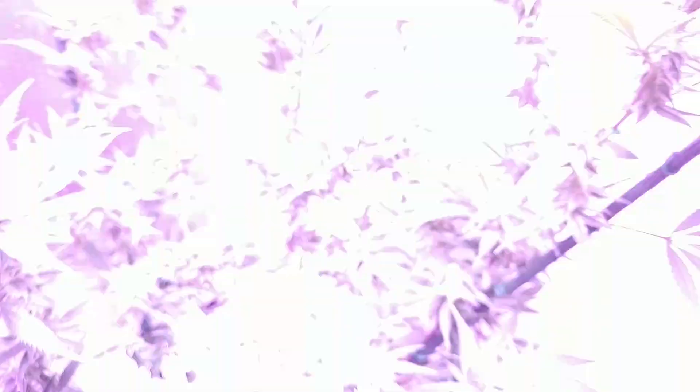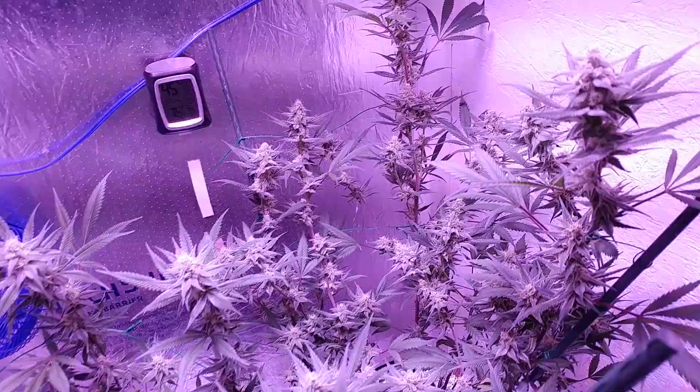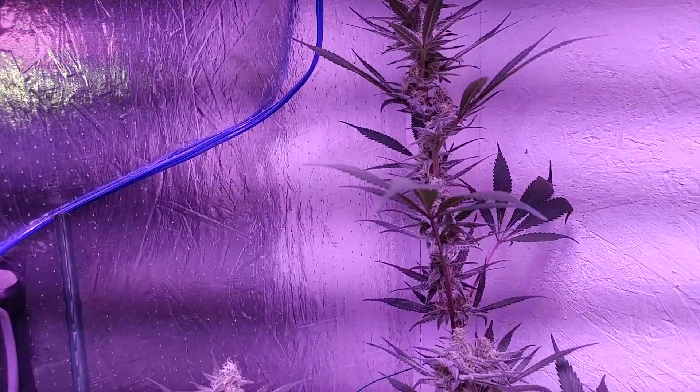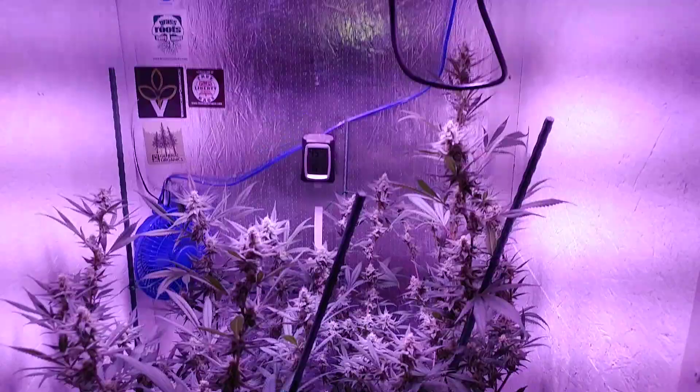Especially with this one in a three-gallon smart pot — even though the lowers are starting to bulk up and stack, they're gonna be producing something good. That top back there got away from me, it's a little too stretchy, but it's actually filling in nicely. I might raise the light an inch or two just to share the light a little more.